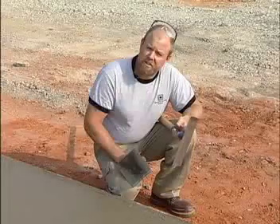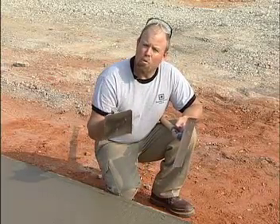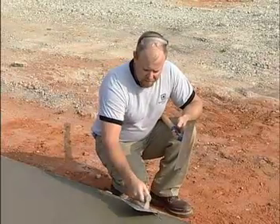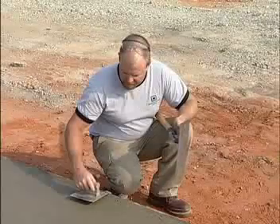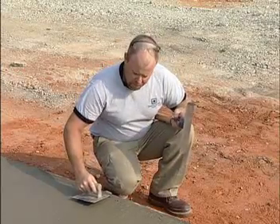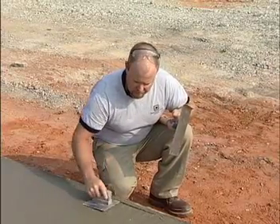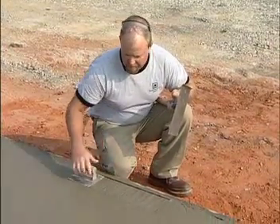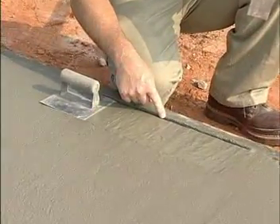A common mistake that I see first-time finishers make is not using the tool properly — meaning they don't run it flat. First thing I like to do is clean the edge of my form so I can see the edge specifically. This tool is designed to be run flat, so you want to see a little bit of a line out here. This line is an indicator that the tool is in fact running flat.